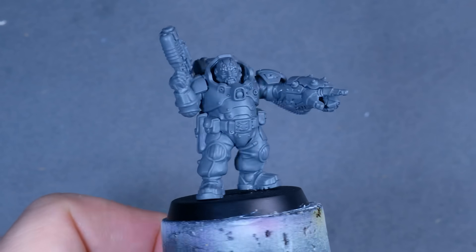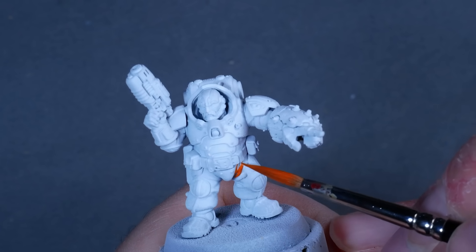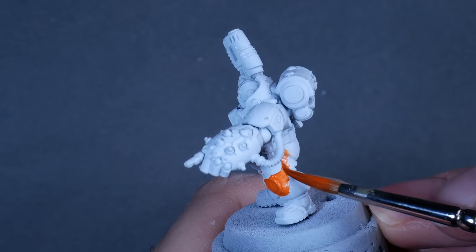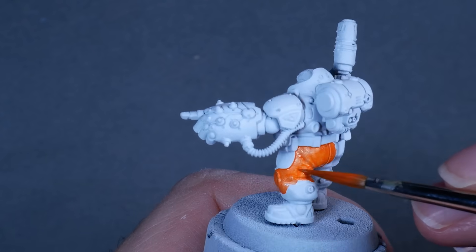The reception was really good, so I wanted to do another one right away. And I think this one is a really important one, because it will answer all the questions we just touched upon and more. For this technique, we need to choose the midtones we want to use and apply them to the miniature. And it doesn't really matter what color you use to prime — just pick a primer color that makes it easiest to apply your midtones quickly.